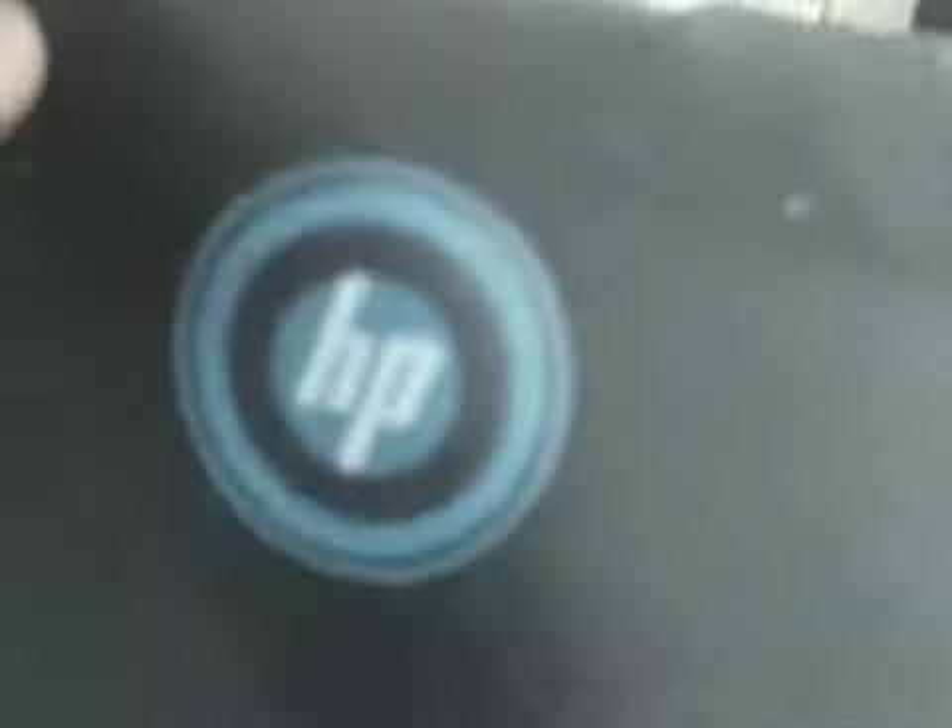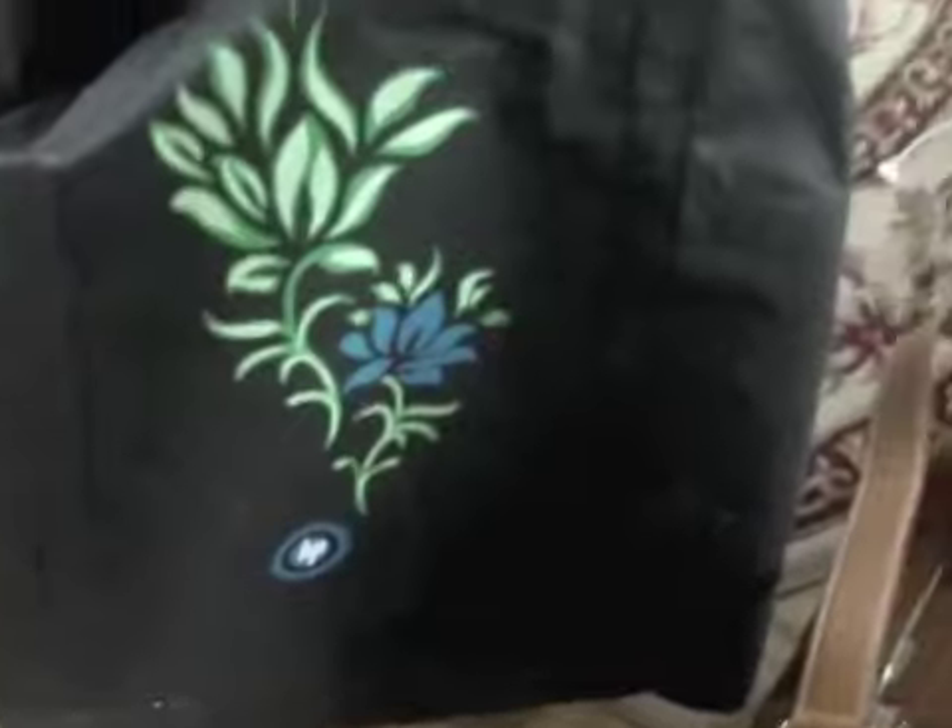I'm going to start putting it together and we're going to see how it works. What I'm also loving about this thing is that it comes with two different bags — these handy-dandy eco-friendly bags where you can put all your wires. And if you need to bring your printer with you, the printer actually came in this very cool bag.